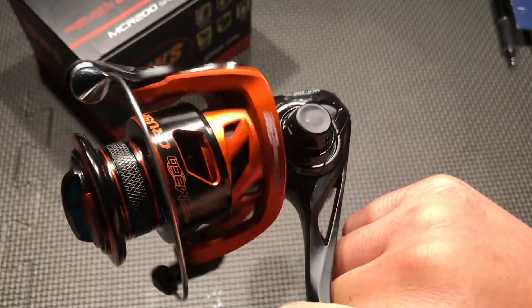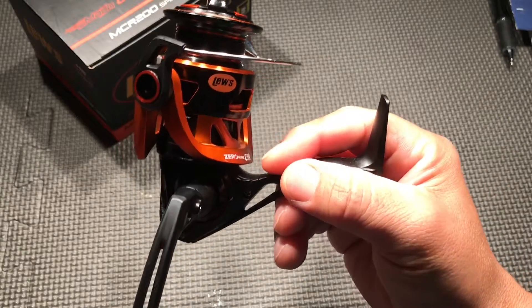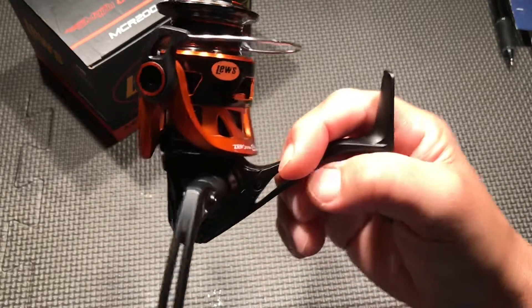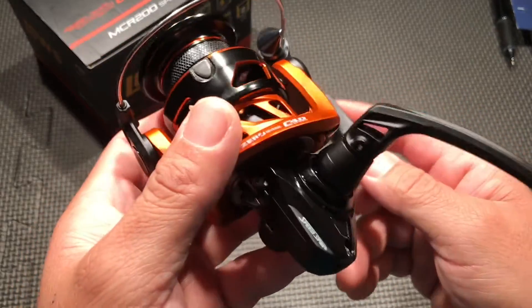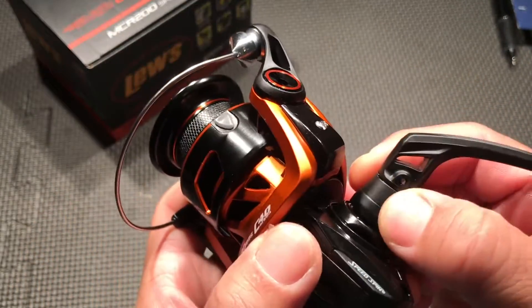Out of the box, with the price, looks, and quality, I give this a 5 out of 10, because there's a lot to be improved upon here for a hundred dollar reel.